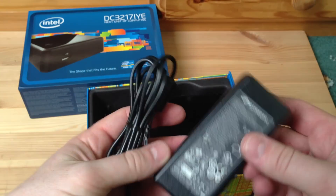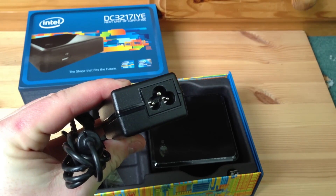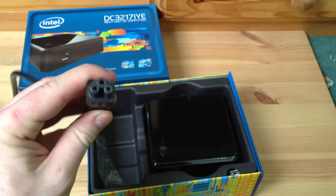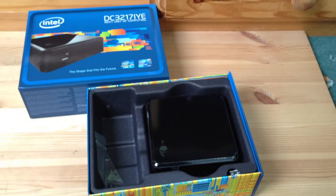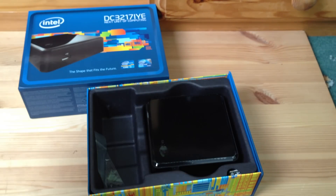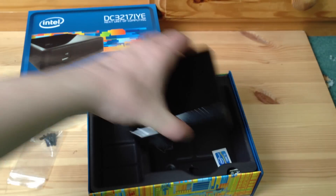Here's the power brick they give you. It's literally just the power brick - it requires a plug adapter which they don't give you, which is a bit annoying. Luckily I had one lying around, but you have to order one separately when you order the NUC. We also get some VESA bracket screws and the NUC itself. There's a Core i3 sticker and the VESA mount bracket if you wanted to stick it on the back of your monitor or television.